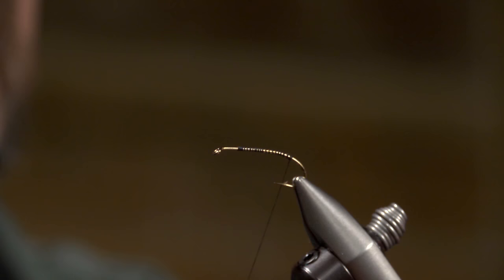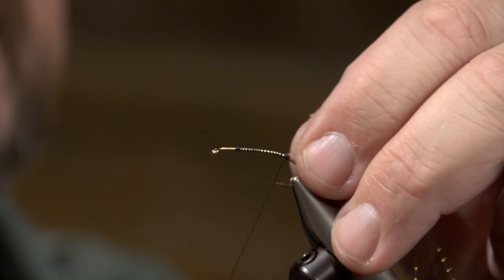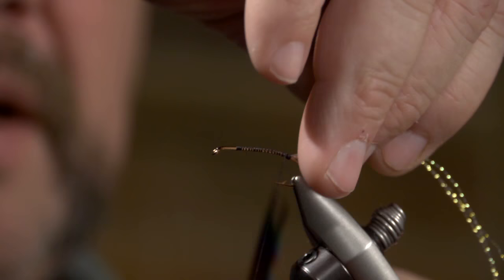This is a fairly quick little fly. It happened to be my number one fly last year during the guide season. I'm going to be using some Mirage Crystal Flash and I'm going to tie in three strands like so — just three good wraps, then bring it back and double over on itself. I'm going to make that about the length of the shank.